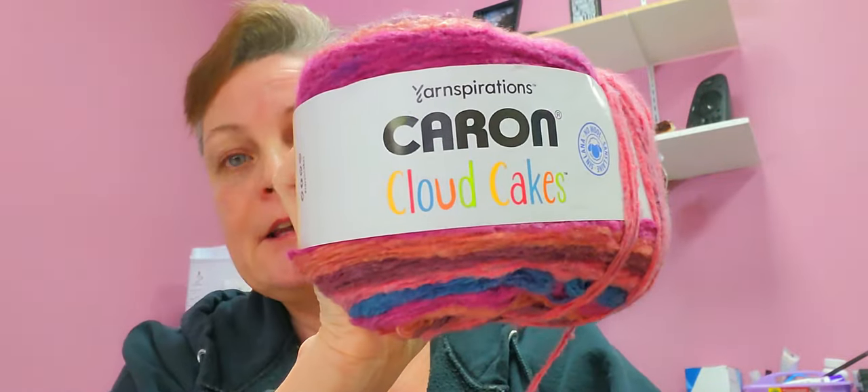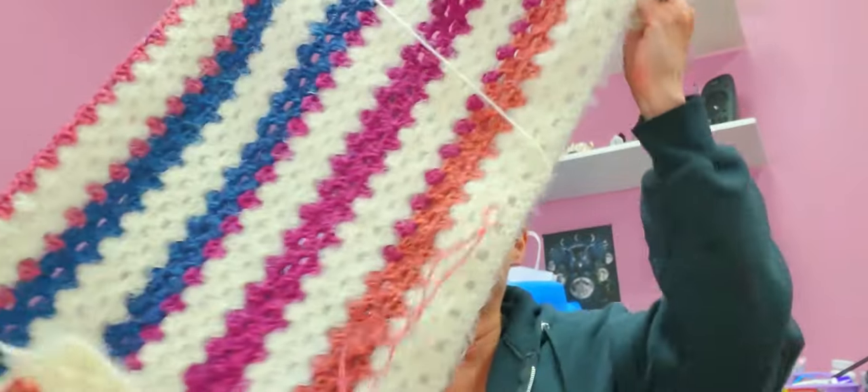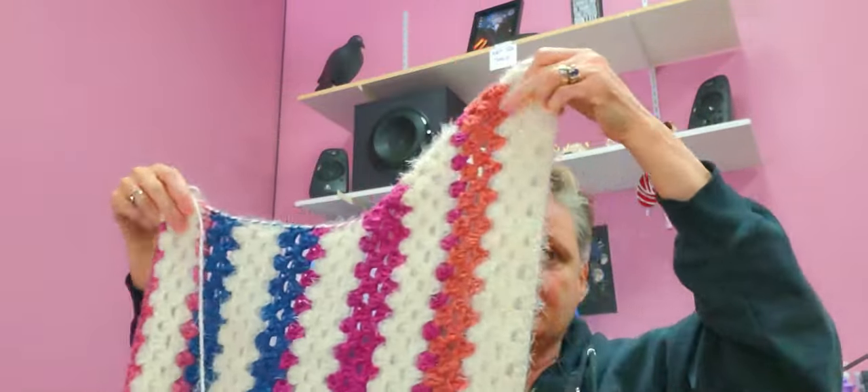I am using Karen latte and Karen cloud cakes — it's extremely soft, it's really nice. So this is what I've got so far, and this is the drop neck on this side. I'm just about to go up on this side.